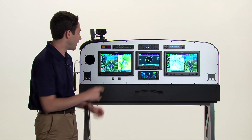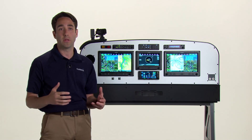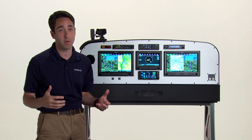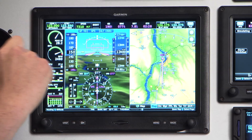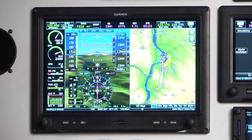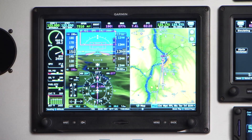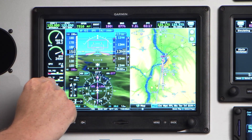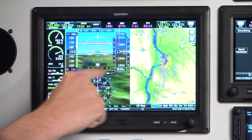The primary flight display, or PFD, on the left has a wealth of information you'd expect from an advanced flight display. On the right you've got the altimeter, your baro setting, altitude bug, indicated airspeed, ground speed at the bottom, true airspeed at the top, horizontal situation indicator, slip and skid indicator, and CDI.